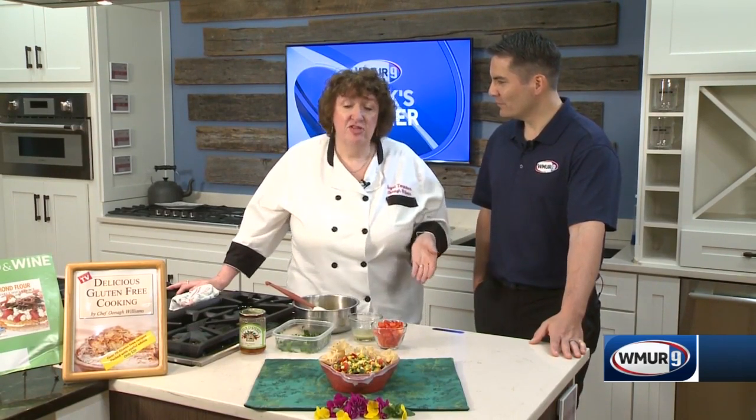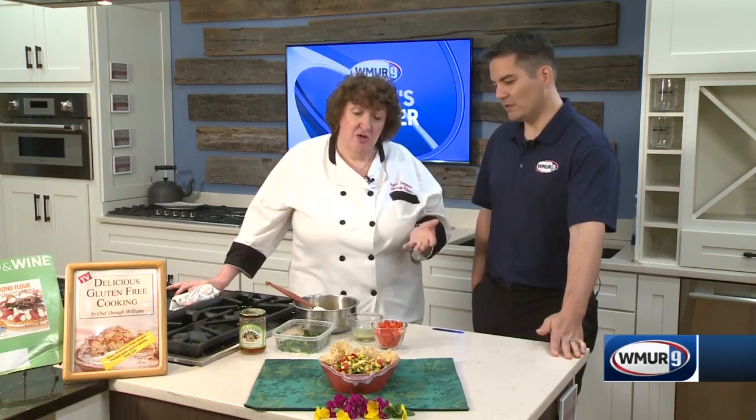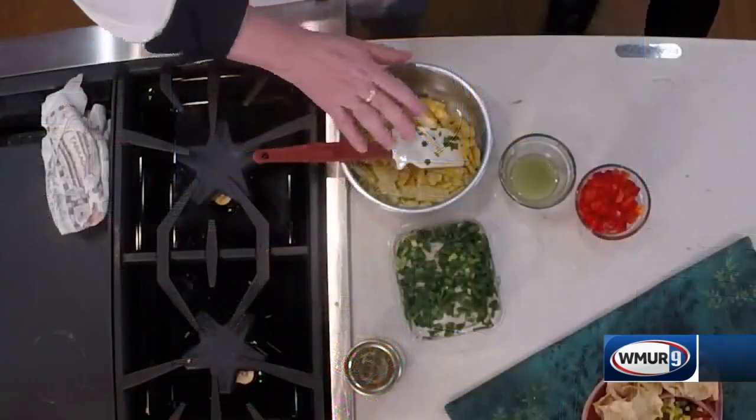This is a corn salsa recipe. My girlfriend had shown me the jar at Trader Joe's and when you read all the ingredients, it's full of so many extra things. I prefer to go back to real food, and most real food is naturally gluten-free and free of many other allergens — and it's healthier for us. So when I miss that food, I make it fresh.